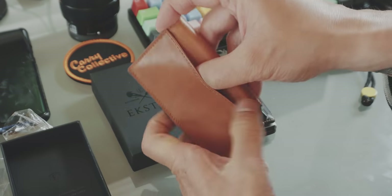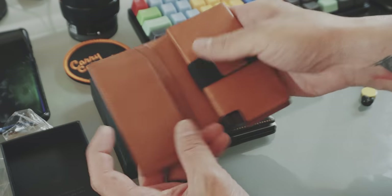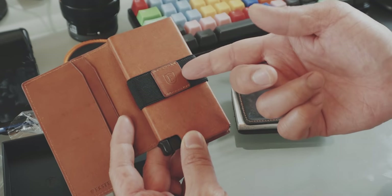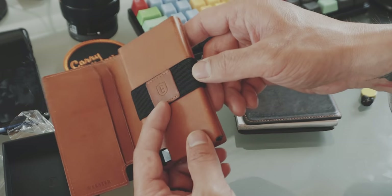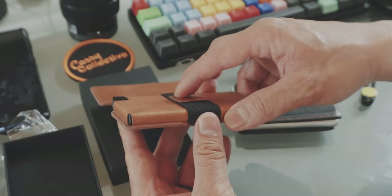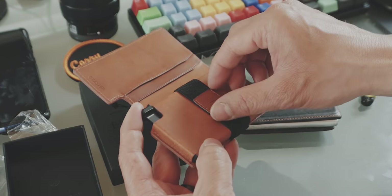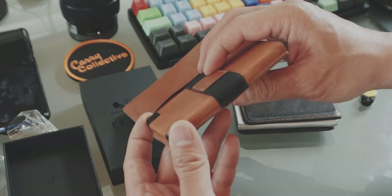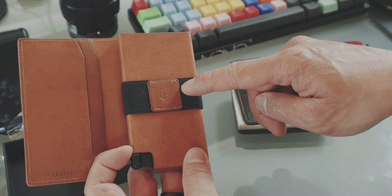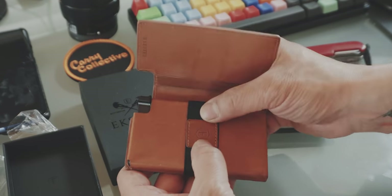You can store your bills in this slot or in one of these slots. In my past Extra wallet, I actually removed this little leather accent because I felt that it just added a little bit — albeit just one millimeter — of bulkiness or thickness that is not needed. It's a nice accent, but it just adds a millimeter of thickness.